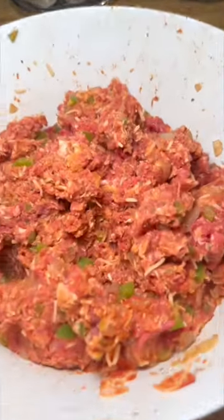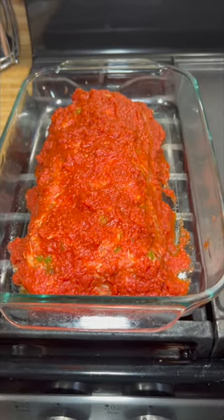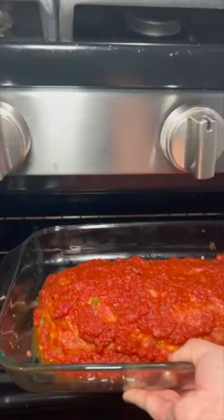Mix it all together and then form it in a baking dish and go ahead and top it with some marinara sauce. Put it in the oven at 400 degrees for 50 minutes.